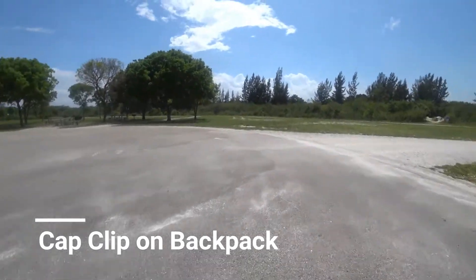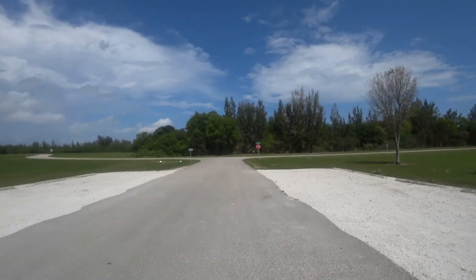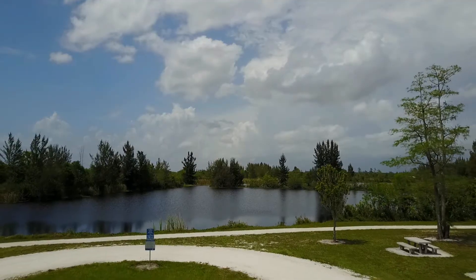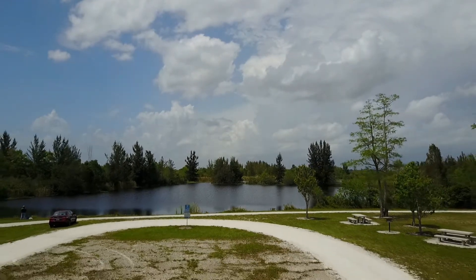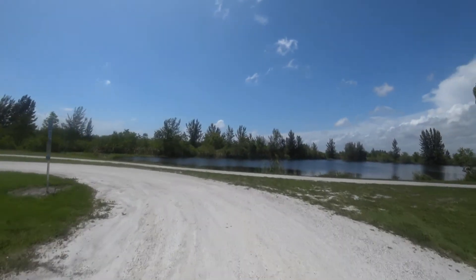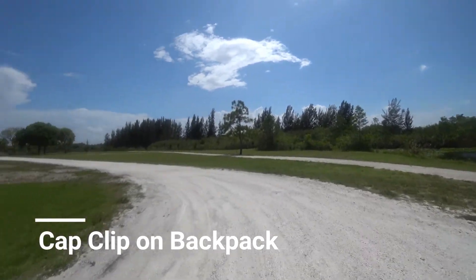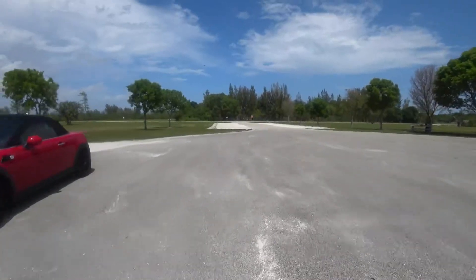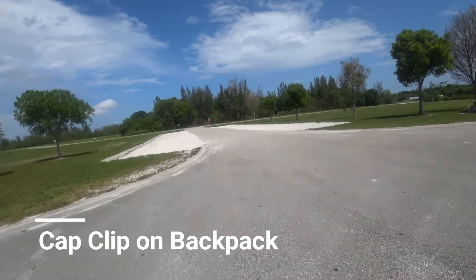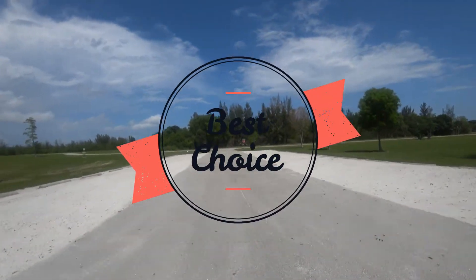And then it seems like the best solution that I had was to actually clip it to my backpack. It's amazing the difference in steadiness — it's way, way better. It's not as good as using a gimbal, but by far this is definitely the best route for me to go. Notice I'm even using my kick scooter on a dirt gravel path and it's still very, very steady. It definitely seems to be the best choice as far as the best accessory to use.